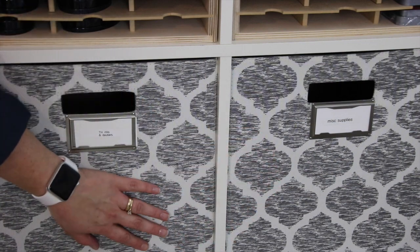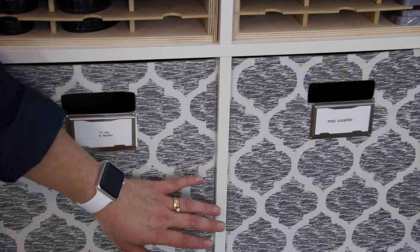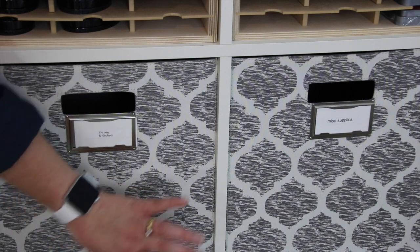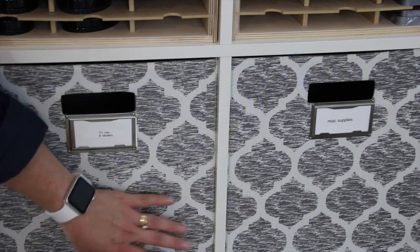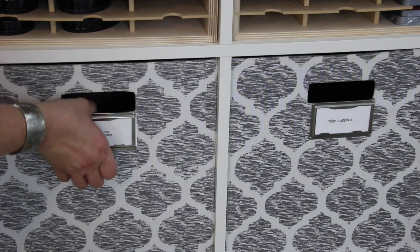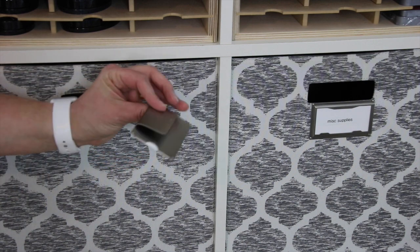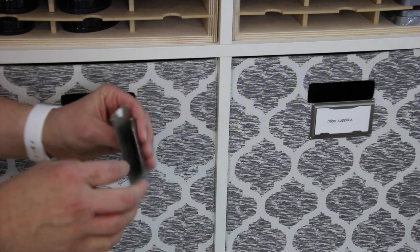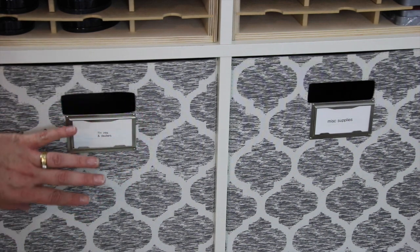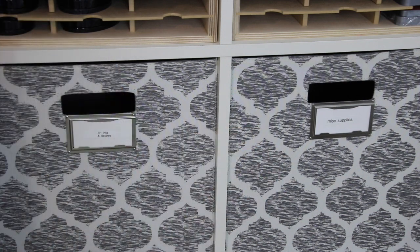These two bins are ones I picked up at Target — they're the ones that fit with their cube storage, 13-by-13 bins, same size as the ones at Ikea. Watch for sales and you can get them at a nice discount. I have four of these in this print and then more in solid colors. The little tag holders also come from Target, Room Essentials brand — they just have a little clip you slip on to label them. So I have two here: one is my Tim Holtz inkers and daubers, and this one is miscellaneous supplies.